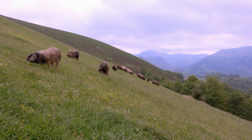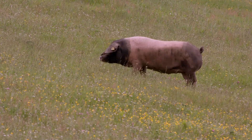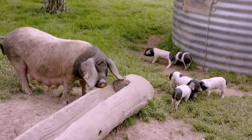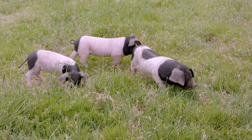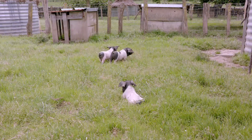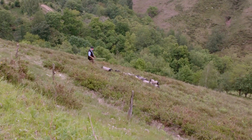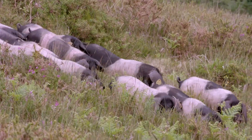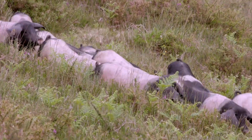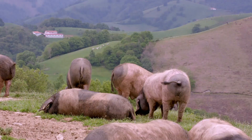This pig breed is native to the Basque region, where the livestock is raised on small farms in the valleys of the Pyrenees Mountains. Unlike commercially farmed animals, the sows have small litters of six to nine piglets. These grow roaming and grazing along the vast mountainsides, where 30 piglets wander on about a hectare of land. As a result of this free-range rearing, they grow more slowly and become heavier than commercially farmed pigs.